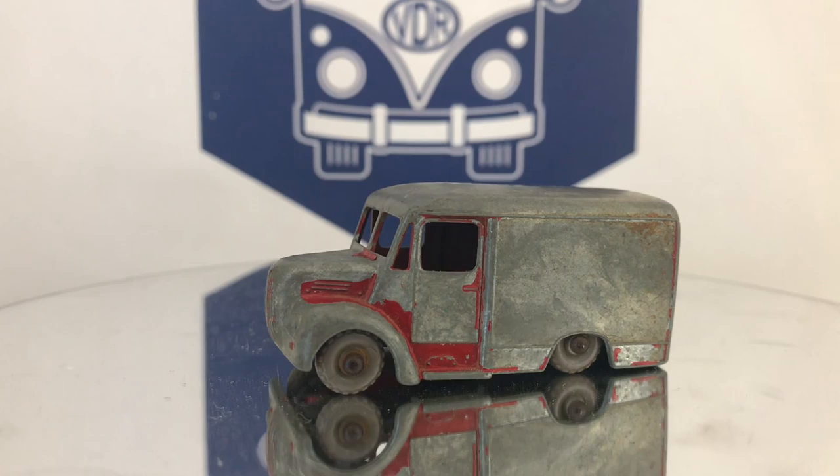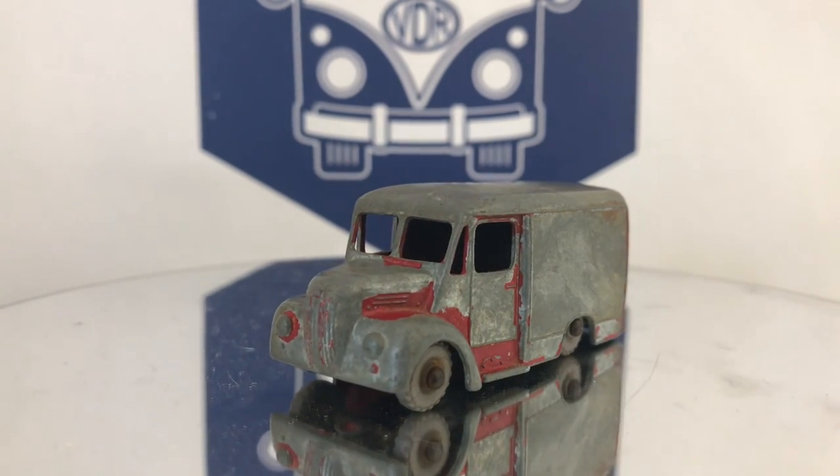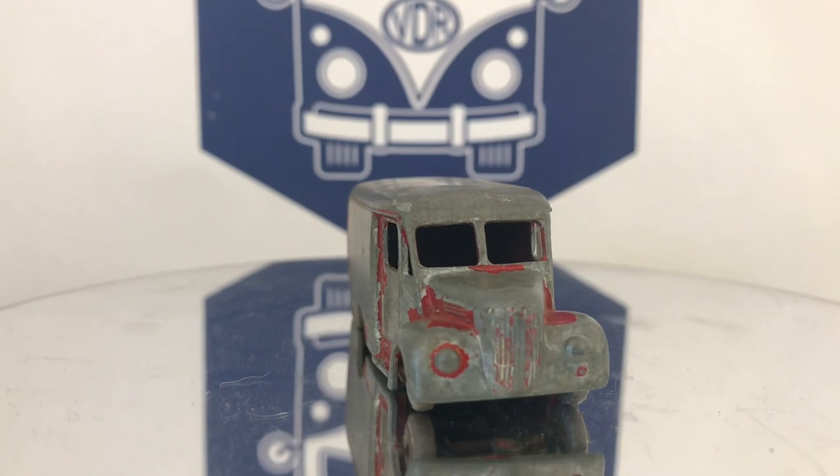Welcome back to another episode of Vintage Digest Restoration. Up this week, we have a Matchbox Lesney number 47 — that's a one-ton Trojan van.